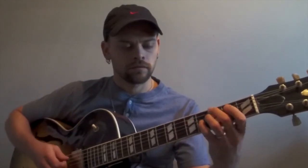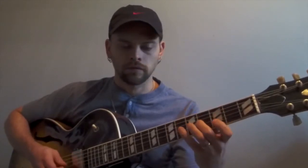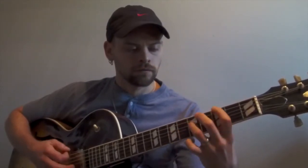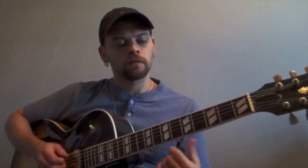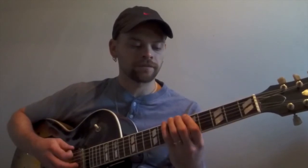When I go to the G7 and I'm thinking about the alterations and tensions I can create, I use A-flat melodic minor. And then when I go to the C minor major 7 to resolve, I'm thinking about C melodic minor over top of that.